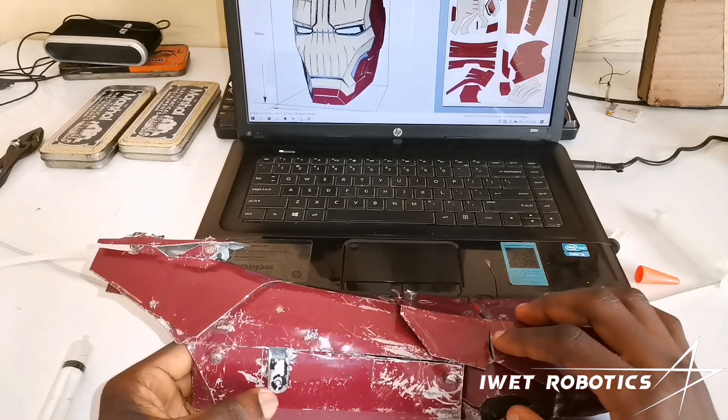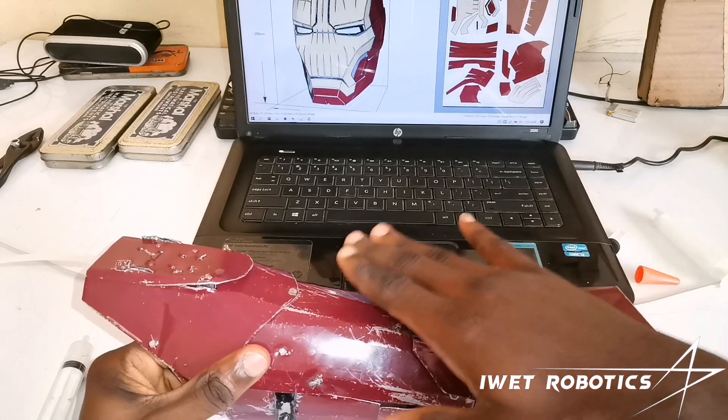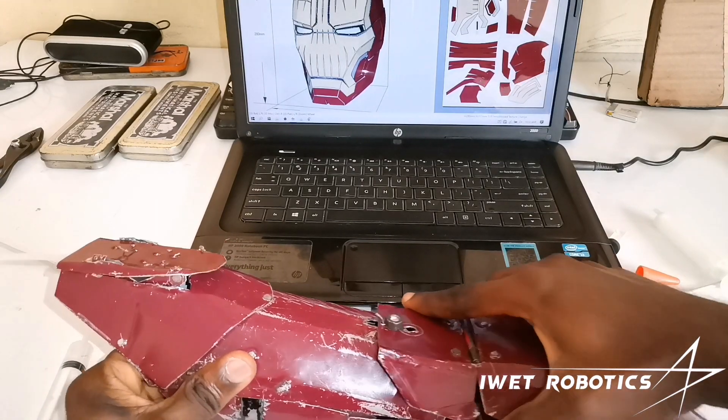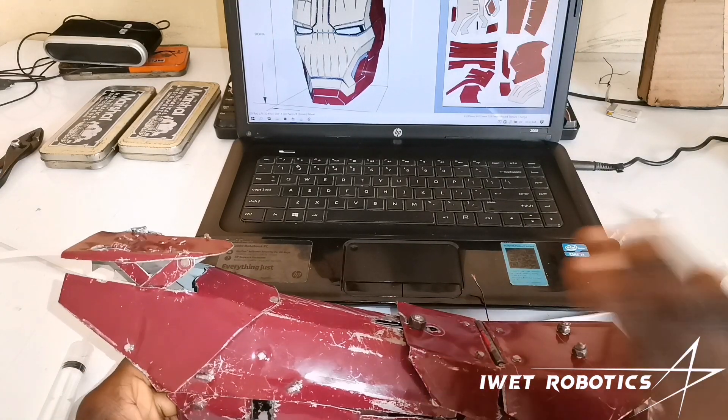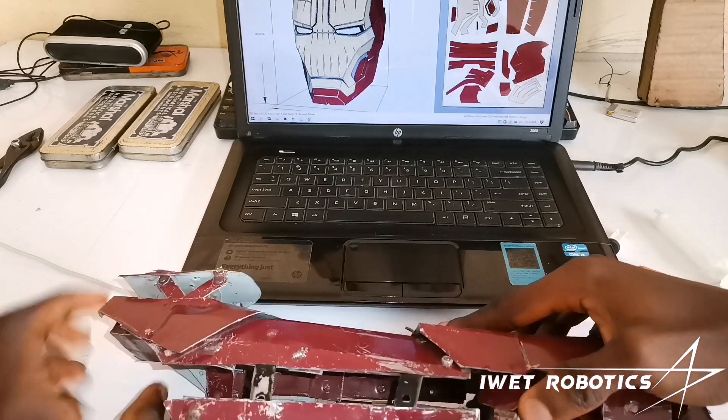I guess some of you guys are wondering how my missile launcher is able to move forward — or let's say upwards and downwards. I'm going to show you guys the basic mechanism of how it operates so that you can also implement it in your own build.